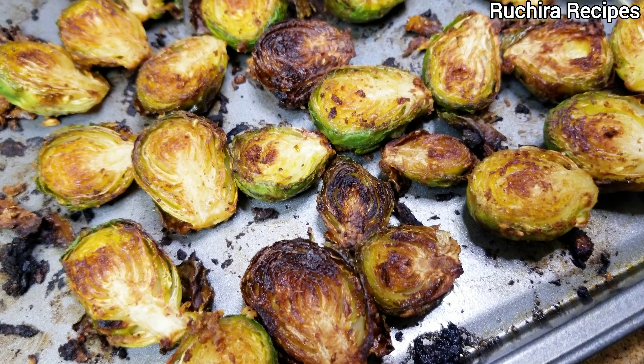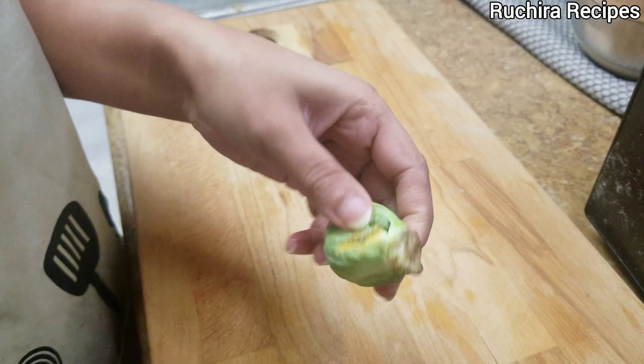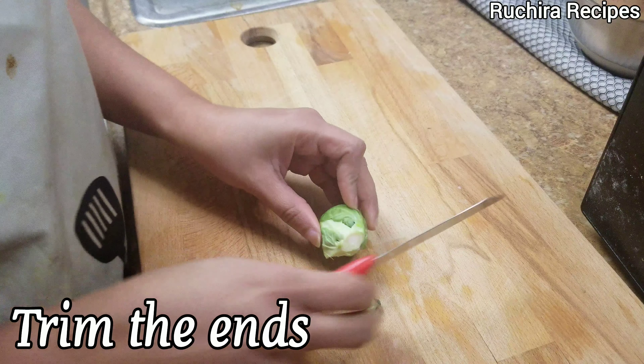Our first step is to wash the brussels sprouts thoroughly and then dry them properly. Then trim the ends and cut them in half for more even cooking.